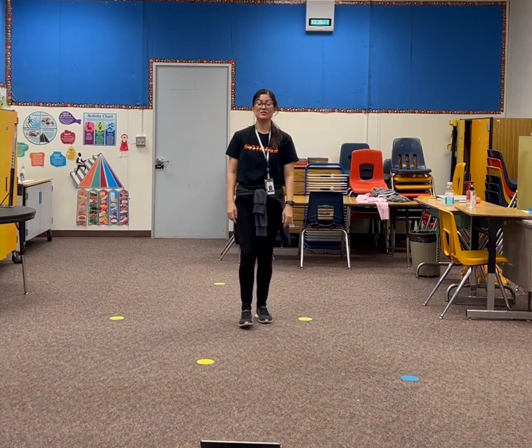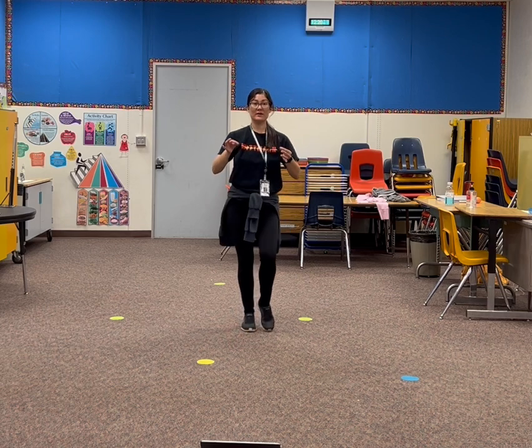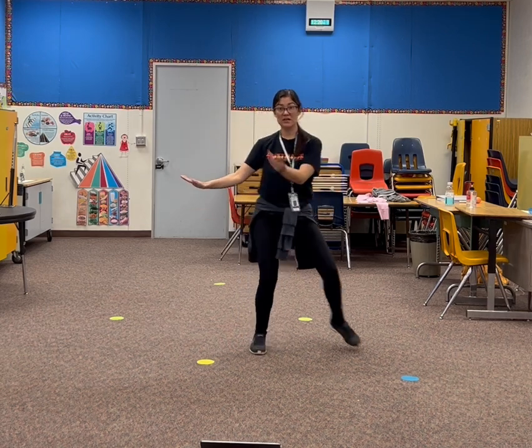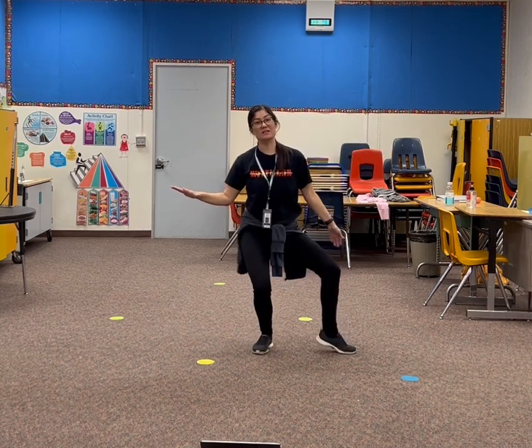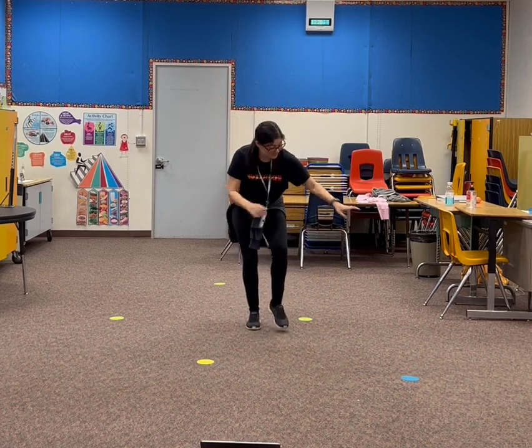Okay, so a little faster. 5, 6, 7, 8. 1, 2, 3. Out, down, knee, knee, flip. Up, up, up, down, down.